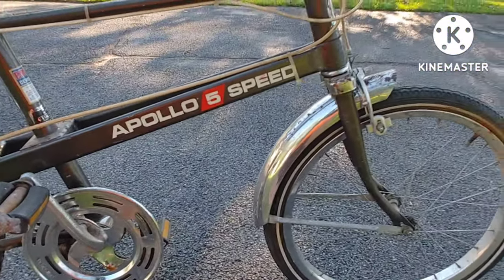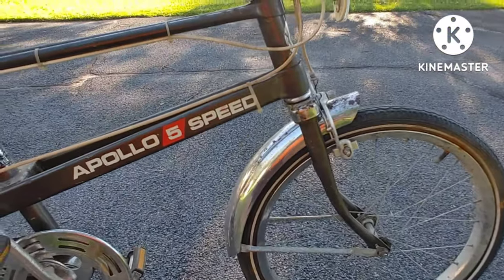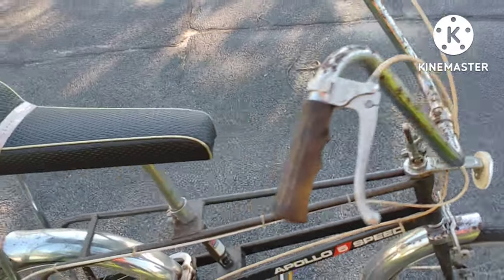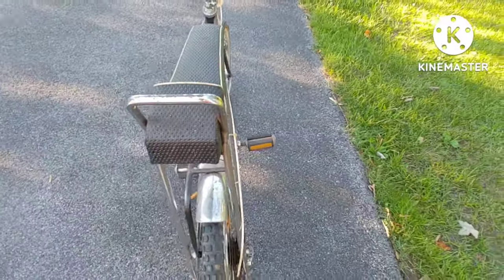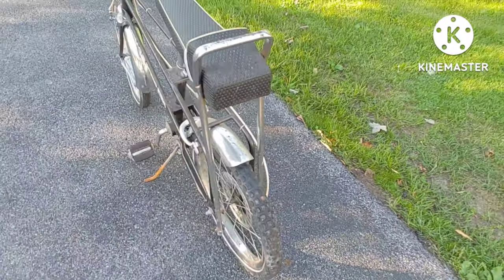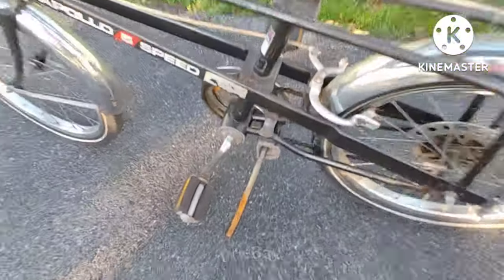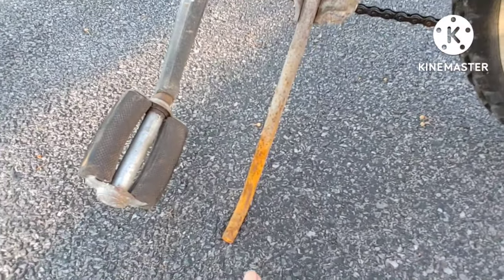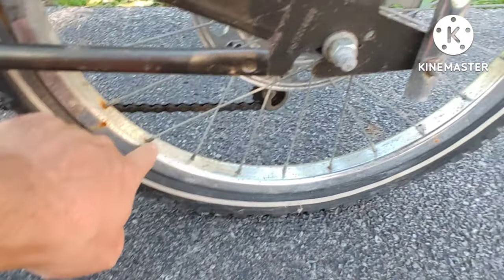The only reason I stopped riding this bike was because I wanted to get into something more my speed. I don't see too many of these pop up, except maybe on Marketplace or Craigslist. The kickstand is rusted out, and there's a little rust here and probably over there too.